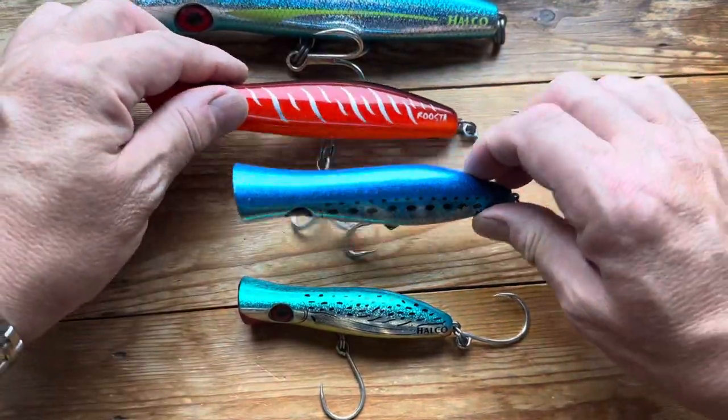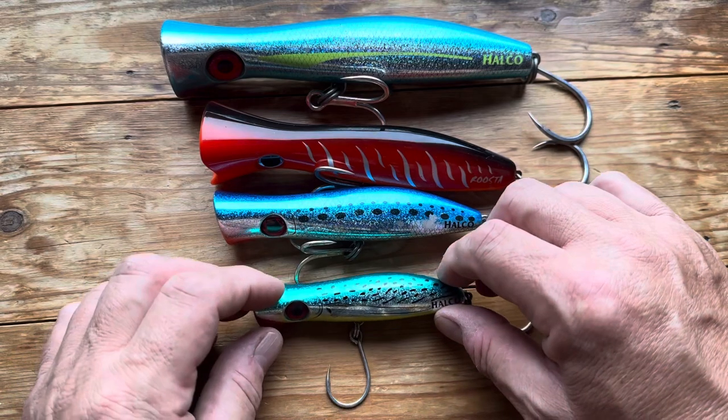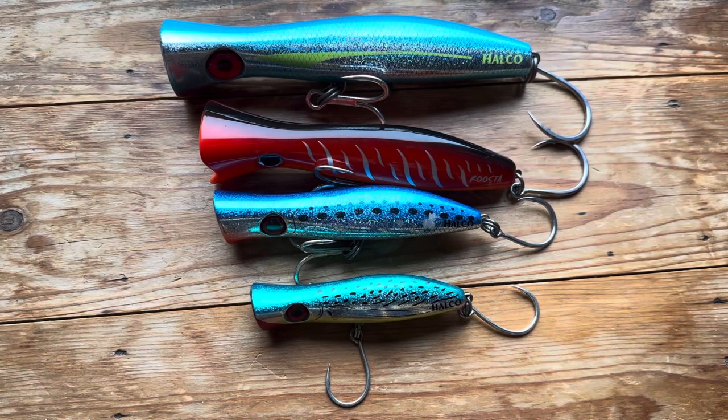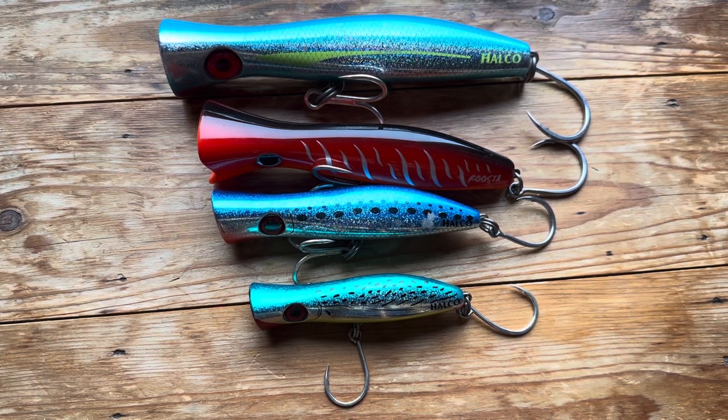So there are lots and lots of different colors and they're available pretty much worldwide, which is great. They are a genuinely good lure. They interestingly aren't wired through. I emailed Halco about this and said, 'are these wired through?' and they said no. I asked why not — surely a GT is going to rip it to pieces — and they said they've never had a fish destroy one of these lures. That's a challenge, obviously. But yeah, they've got that much confidence in them, and as a result, so have I.